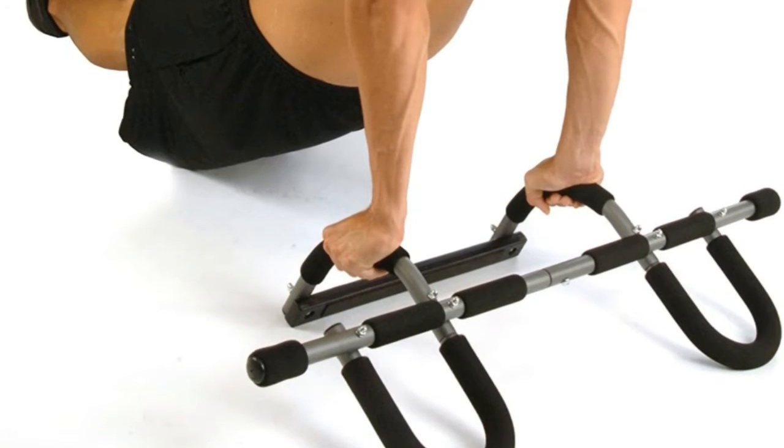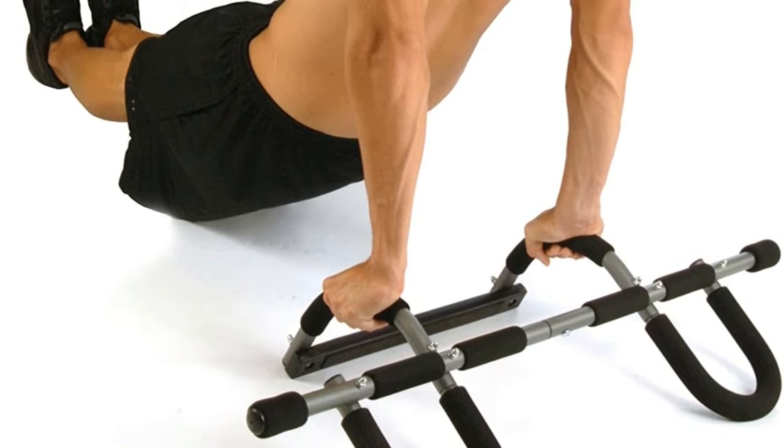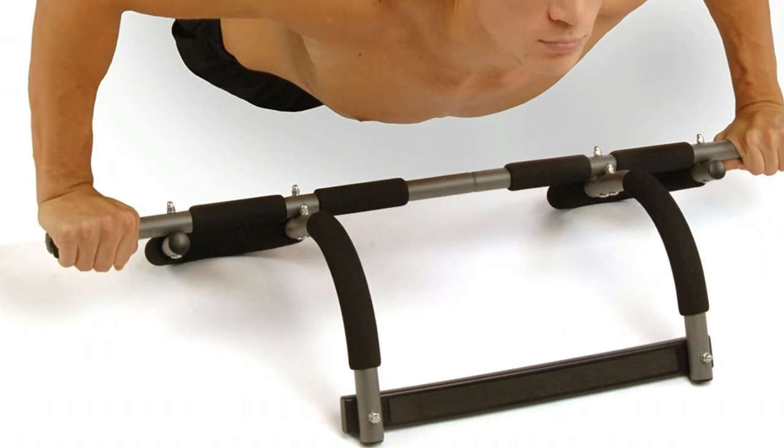Comes with thick padding and non-slip comfort grips. Simple assembly, portable, and attaches and removes easily from the door frame.